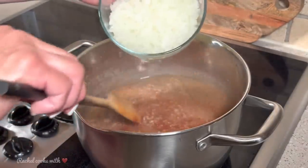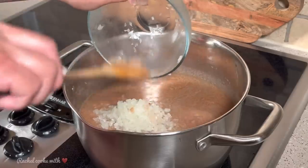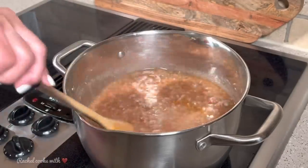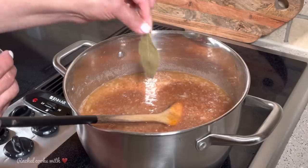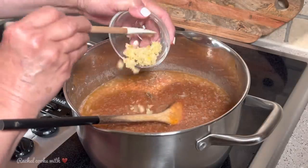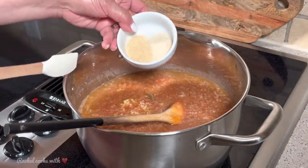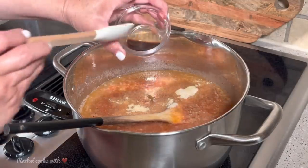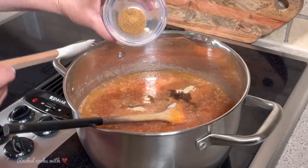Now I'm going to add my onions — I have two cups of finely chopped onions. I have half a teaspoon of cayenne pepper; you want a little heat in here, or you can use pepper flakes if you want. I have one large bay leaf. I have three large garlic cloves, finely crushed. One teaspoon of garlic powder and one teaspoon of onion powder. And I have two teaspoons of Worcestershire sauce. One teaspoon of ground cumin.